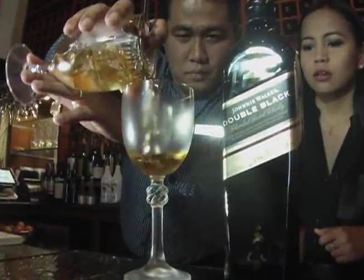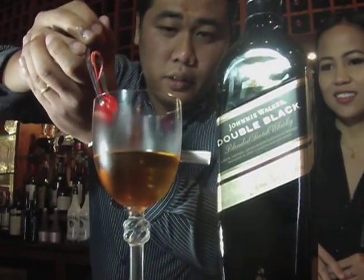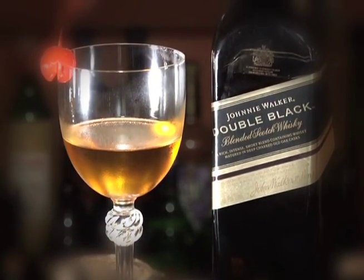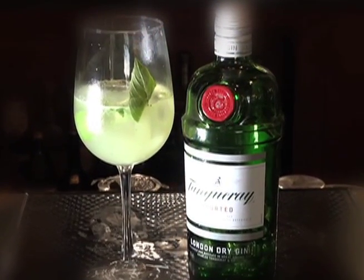The garnish for the Rob Roy is a maraschino cherry. And last but not least, Brian, what are we making? The last one — the first was the cosmopolitan for the ladies, and for the gentlemen we did the Perfect Rob Roy, which was actually invented at the Waldorf back in the 1890s. But this time we're going to be making the GBC.